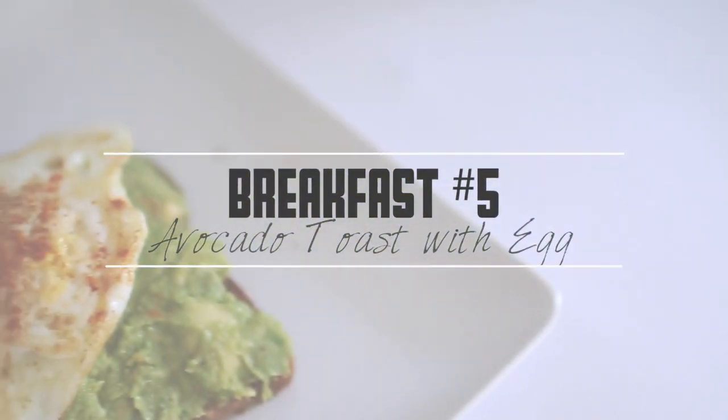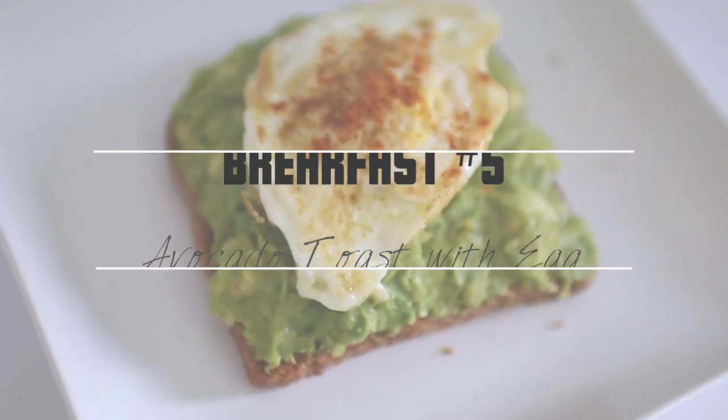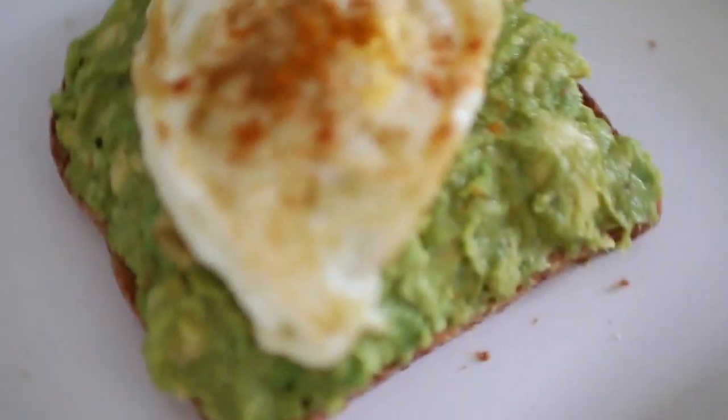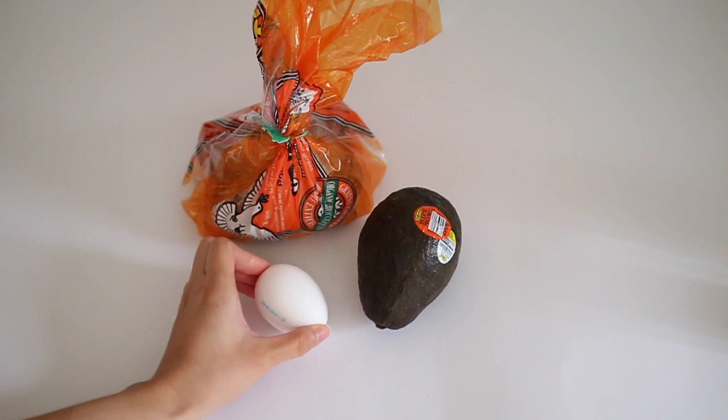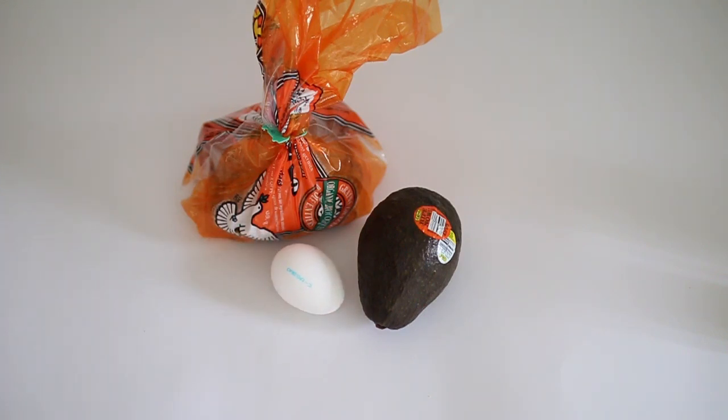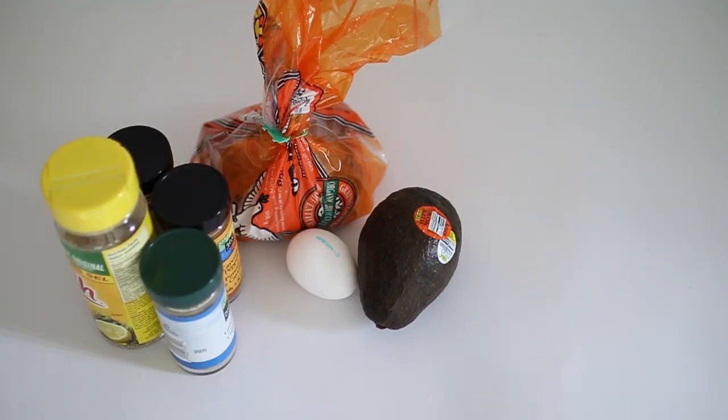The last breakfast is avocado toast, and it is seriously my favorite thing in the entire world. If you follow me on Instagram you'd know that because I've been posting a lot of avocado toast pictures lately — I am clearly obsessed. For the ingredients you will need avocado, bread, an egg, and optionally some spices.